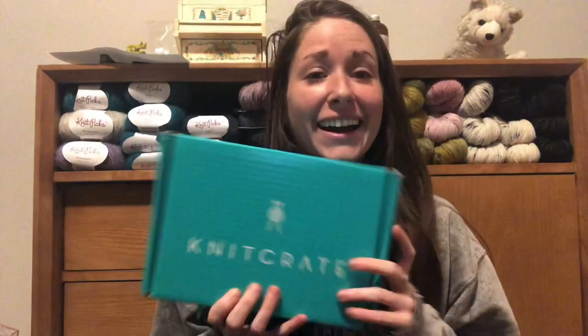Hi guys! Welcome back to my channel. Today I am going to be filming a KnitCrate unboxing video. I am so excited to share this with you guys, but before we get started, just ignore my appearance. I am sick. I think I have the flu. It's been awful, but I just can't wait to open this box because I think it'll make me feel better.